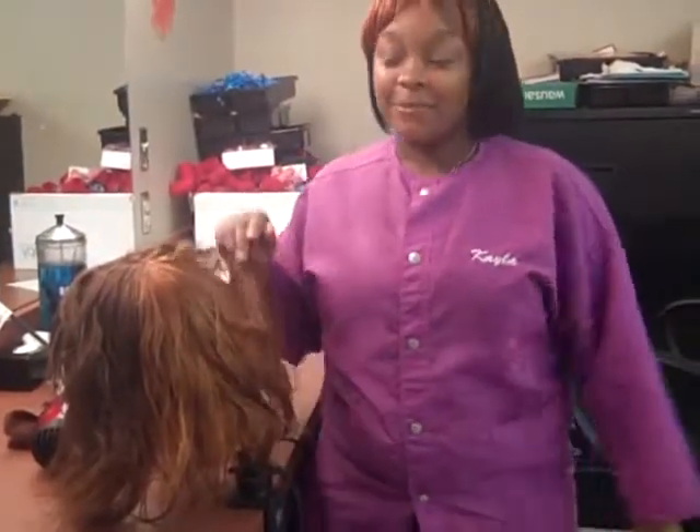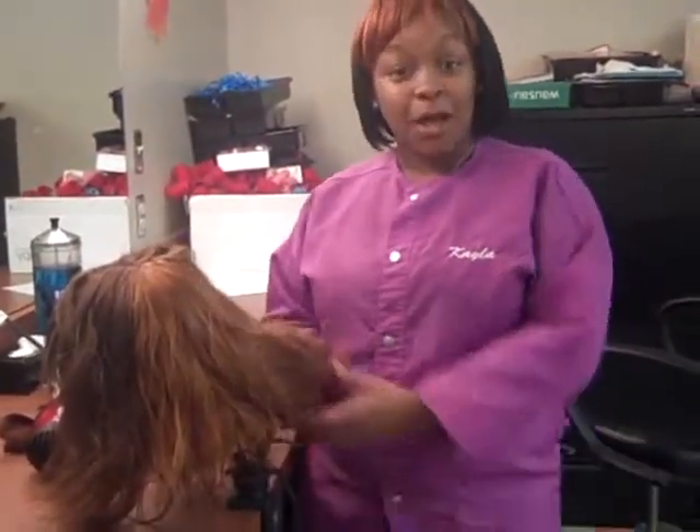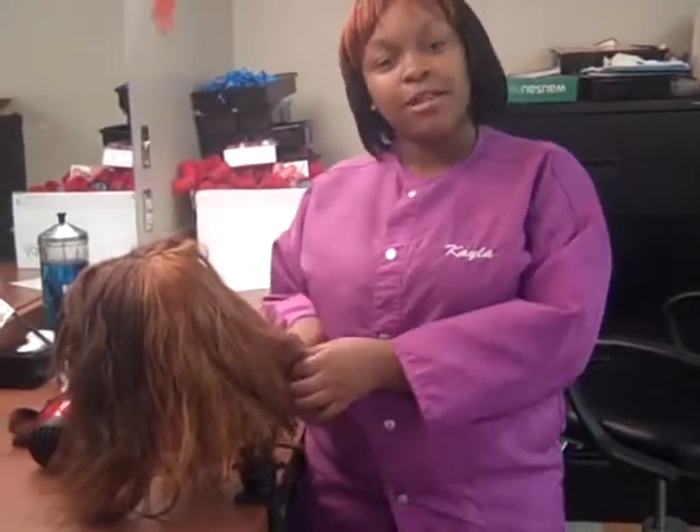Lightening the client's hair will improve their appearance and, when done correctly, will not damage or break the client's hair.